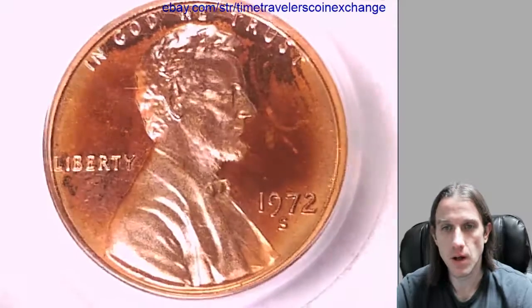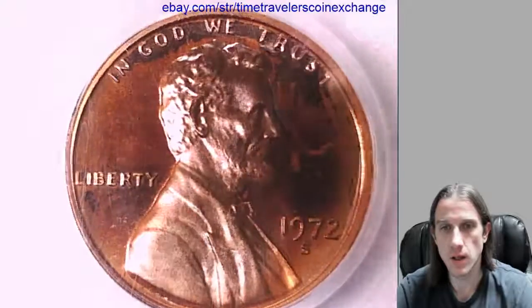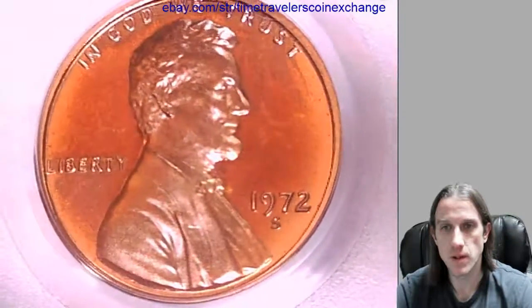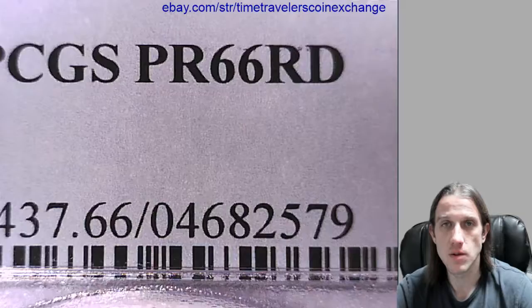Hello again everyone. Our next coin here is a 1972 S Lincoln Memorial Cent. It's a proof coin from the San Francisco Mint. This one has been graded by PCGS and they graded it proof 66 red.